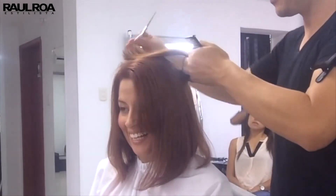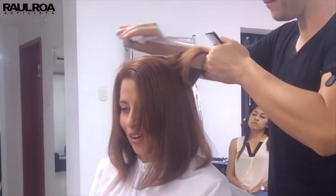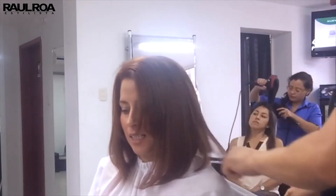My model reminded me that she wanted a slanted bob, and I explained to her to stay calm because there was still a lot of hair to cut.